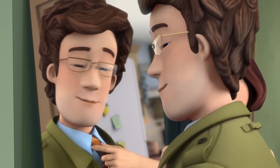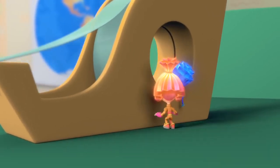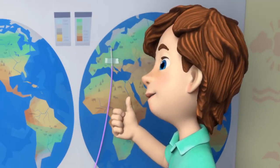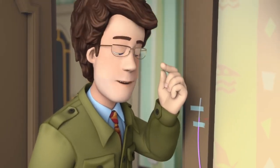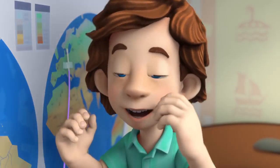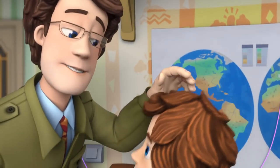Dad! Dad! Look, Dad! That's strange — looks like you are a little taller. Does that mean you'll take me with you? Yeah. Are you ready? Yay!